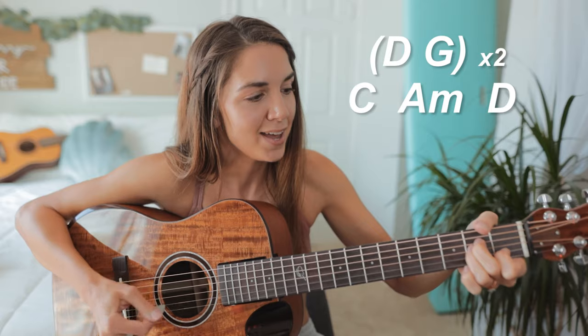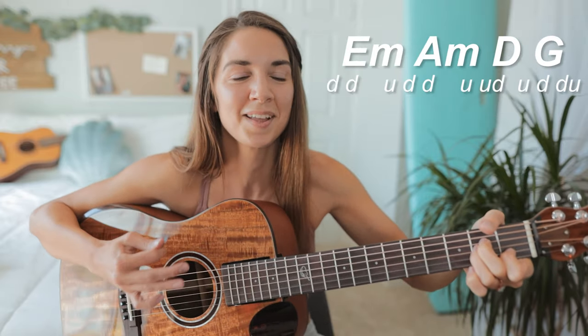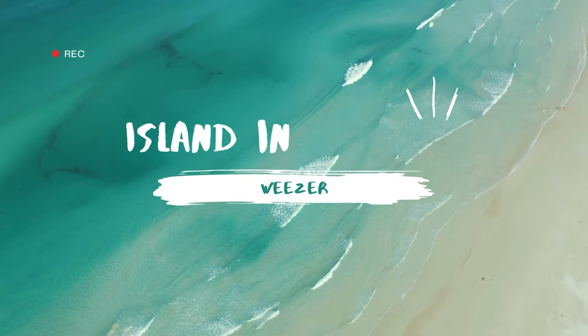So here we have — and that is how you play Island in the Sun by Weezer.